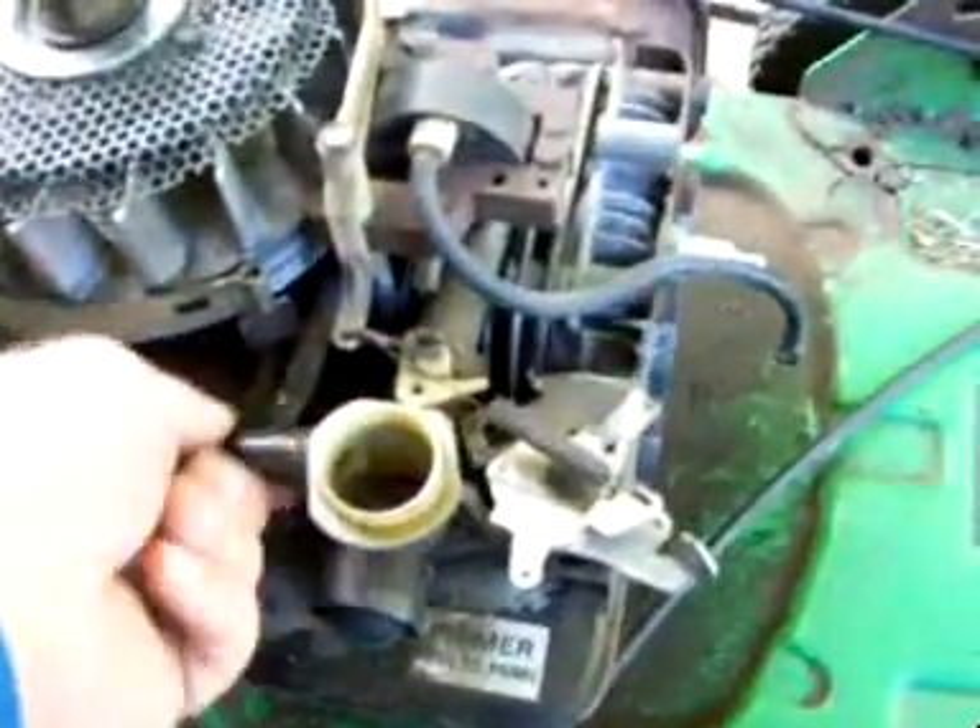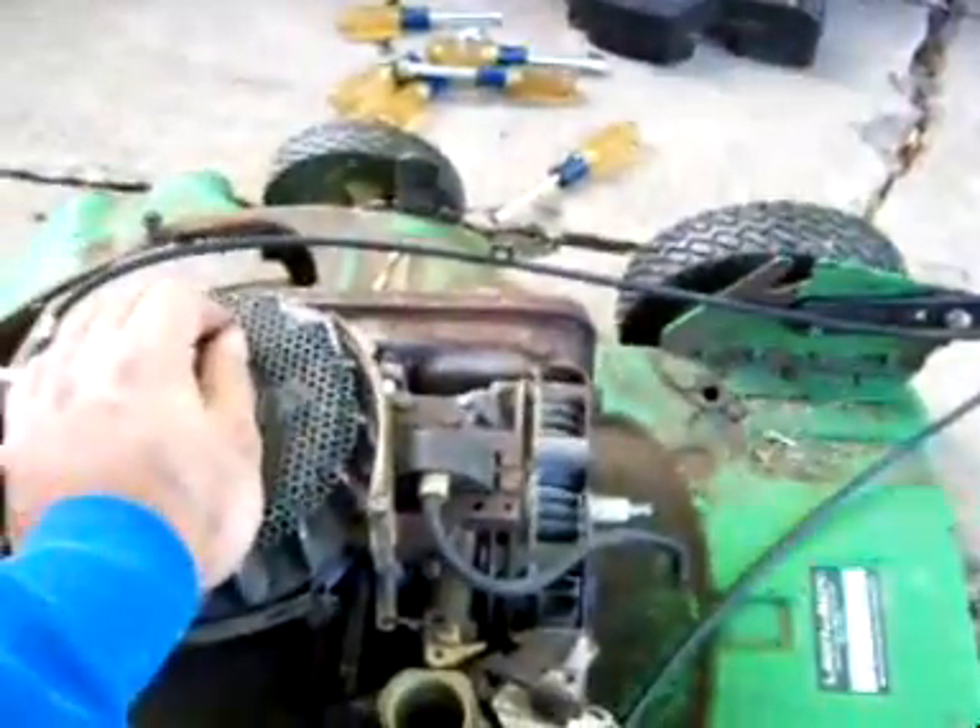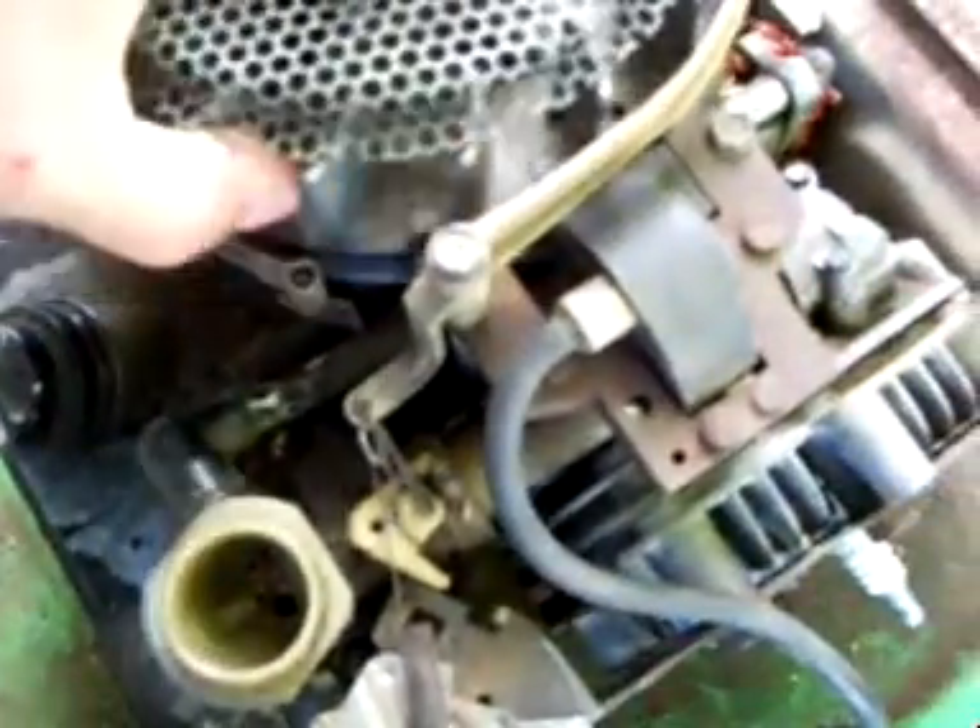How's everybody doing? 350 here. I figured I'd make a quick video. I just wanted to show everybody how I set my ignition coils. It's pretty easy. I use the same method on Briggs and Strattons, Tecumsehs, two-stroke weed whackers or weed eaters. It all works the same.